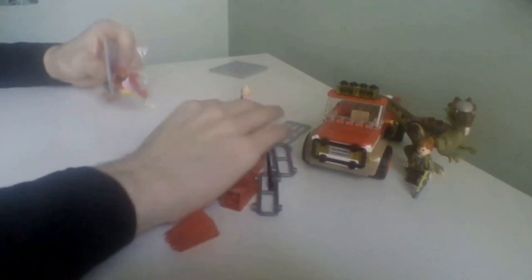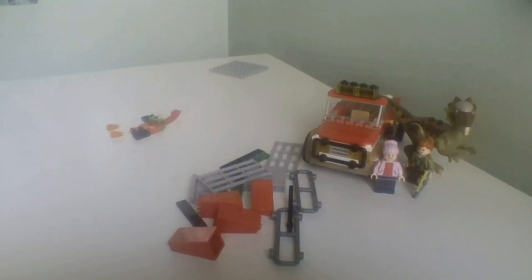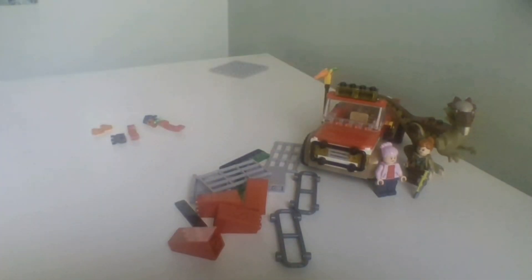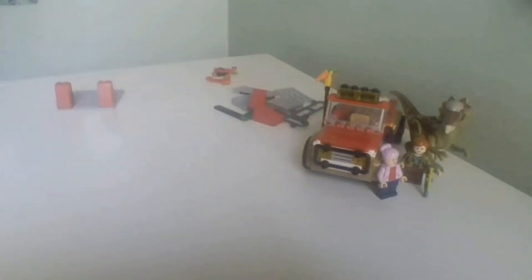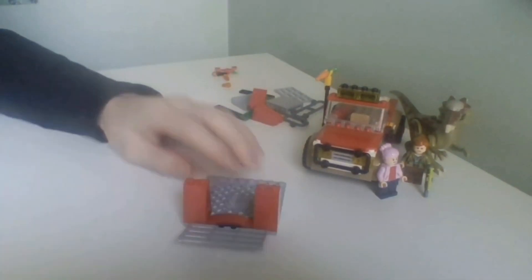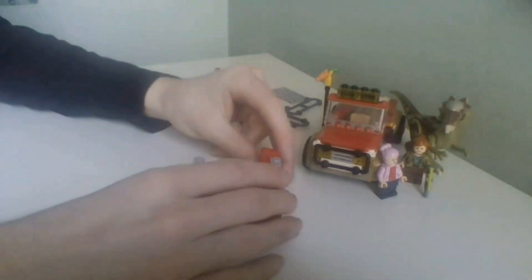Now we move on to building the little pen thing, which is where you get to open up Brooklyn from the packaging. There's a bit of a close-up of Brooklyn, and then you get to build a carrot stick which Brooklyn is meant to hold. I thought it'd be cool if the vehicle holds it — and actually on the box it shows the vehicle holding it, so may as well put it there.